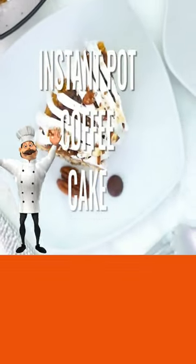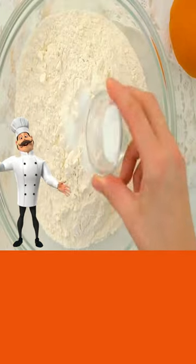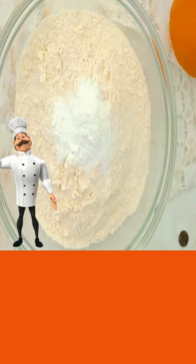Today, coffee cake. Add flour, salt, baking soda, and baking powder, and mix.